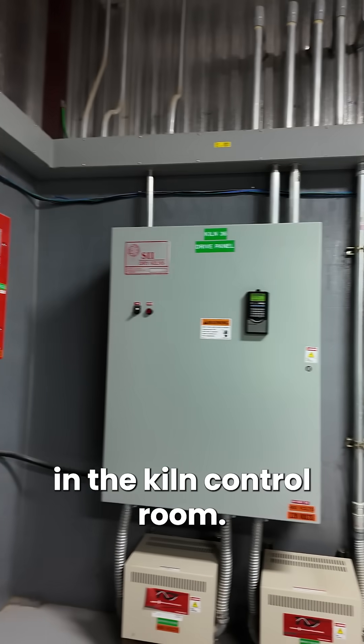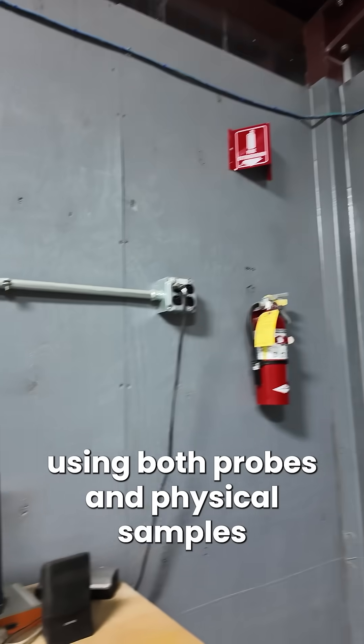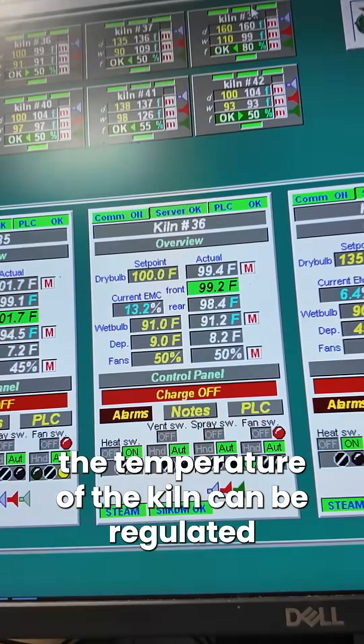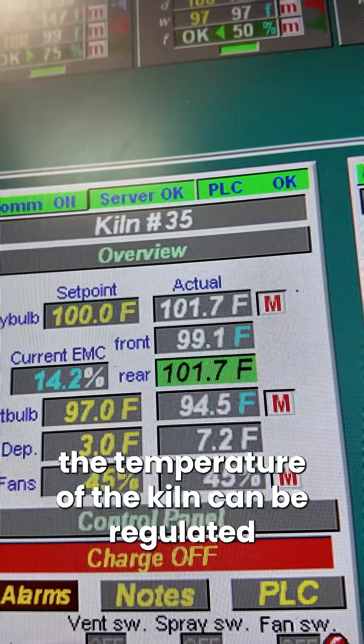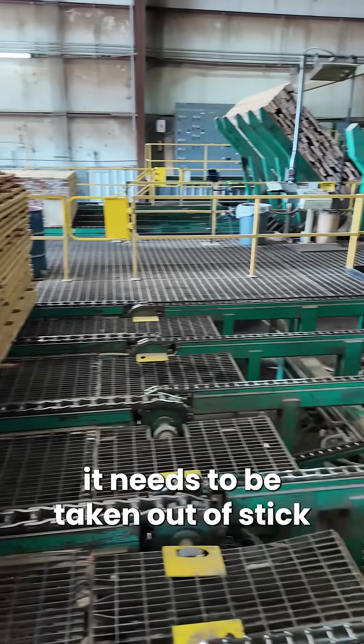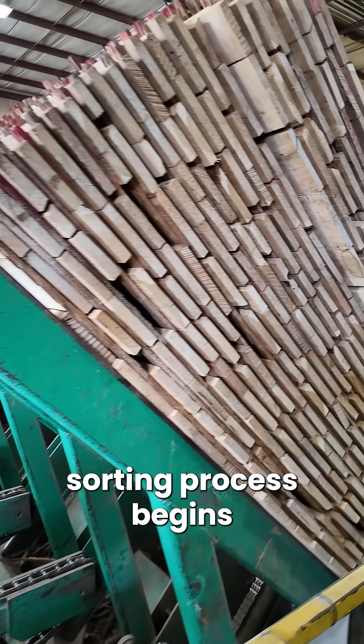In the kiln control room, the moisture content of the timber is monitored using both probes and physical samples. From this room the temperature of the kiln can be regulated. Once the timber has been dried to the correct moisture content, it needs to be taken out of stick. Then both the grading and the sorting process begins.